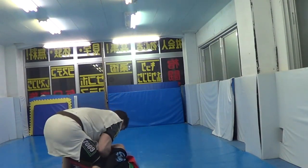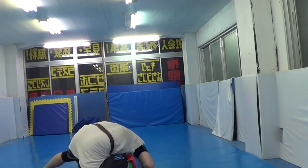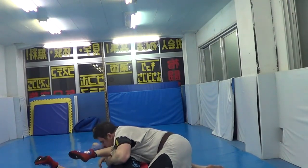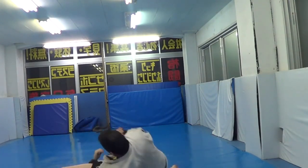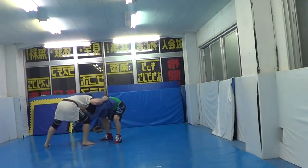Doing a lot of sombro. Passing there. Getting the armbar there — short armbar.